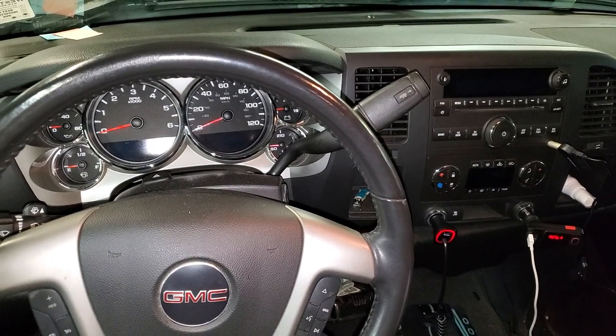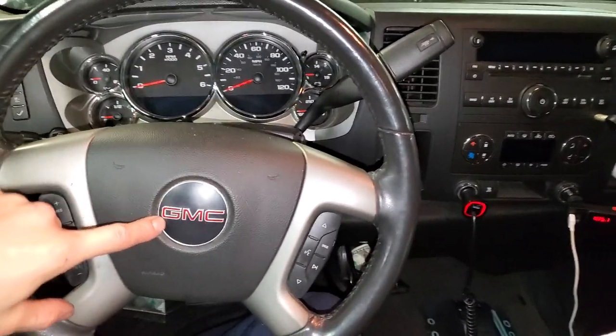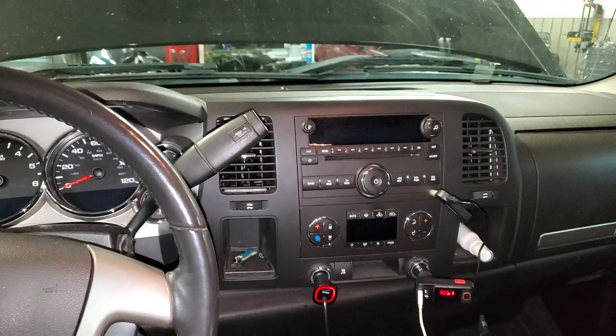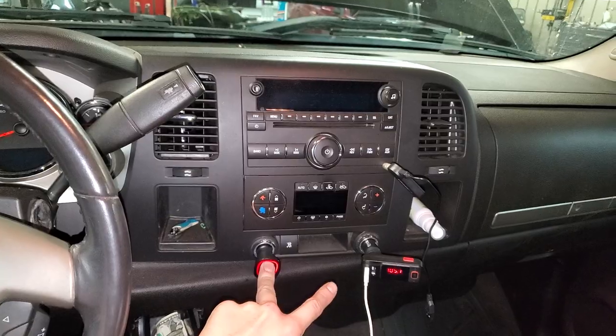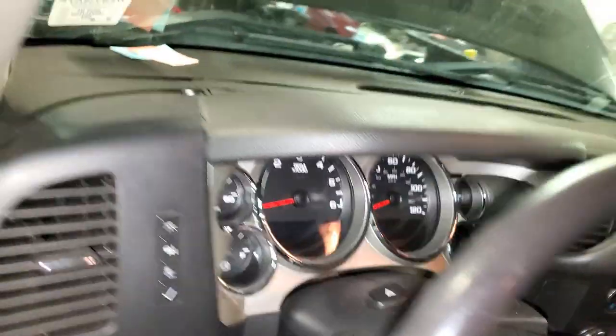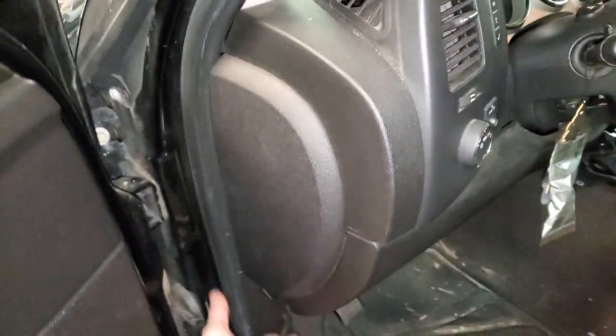What's going on guys, I've got a 2008 GMC Sierra 1500, and I'm going to use it to point out to you where you can find the important fuses and relays for the power outlets, also known as the cigarette lighters. The first two for us to check are going to be in here.